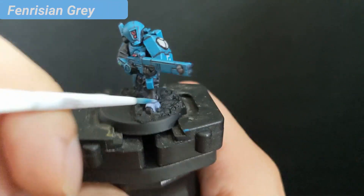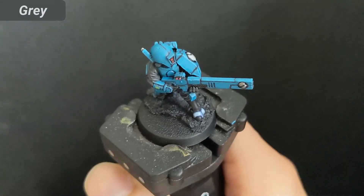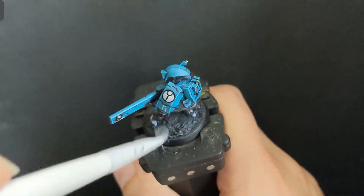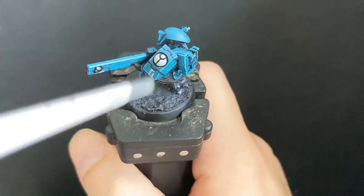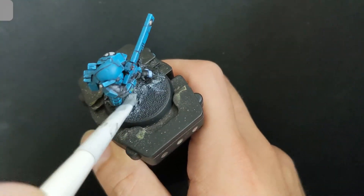And this basically finishes the miniature. Now to the base. I started with a texture of Stirland Mud before priming with Chaos Black. Now I dry brush Eshin Grey and Celestra Grey over the texture, followed by Nuln Oil to make the rocks look great.